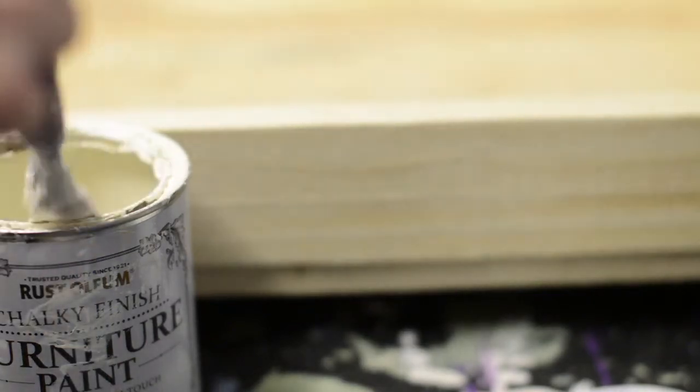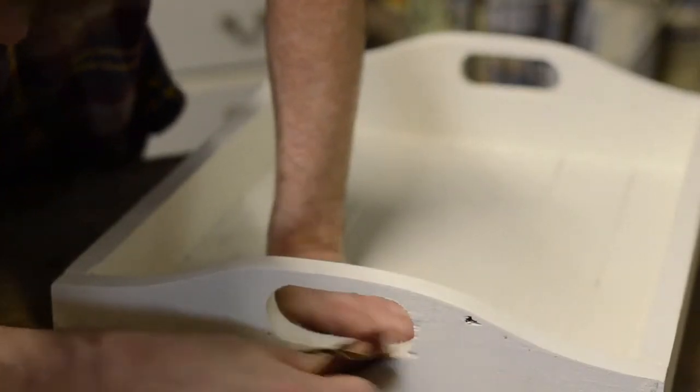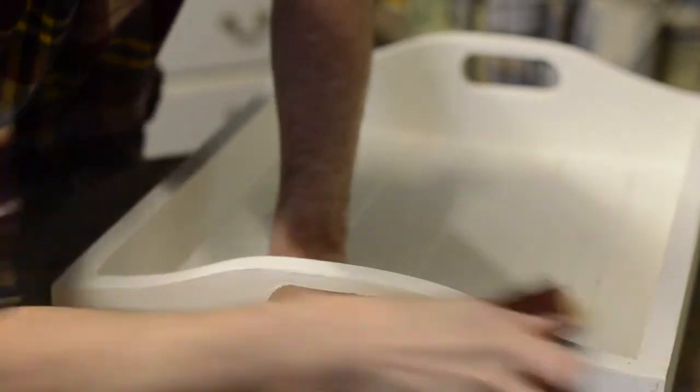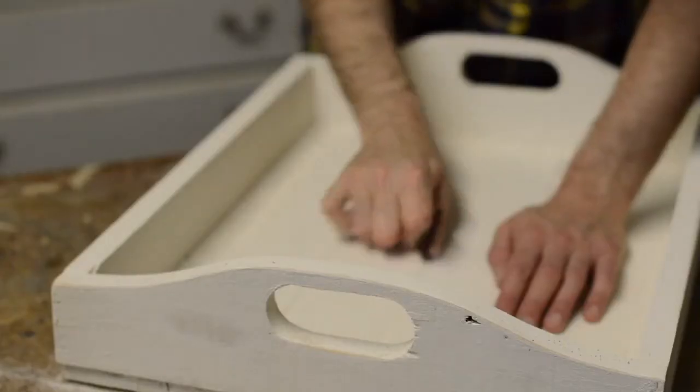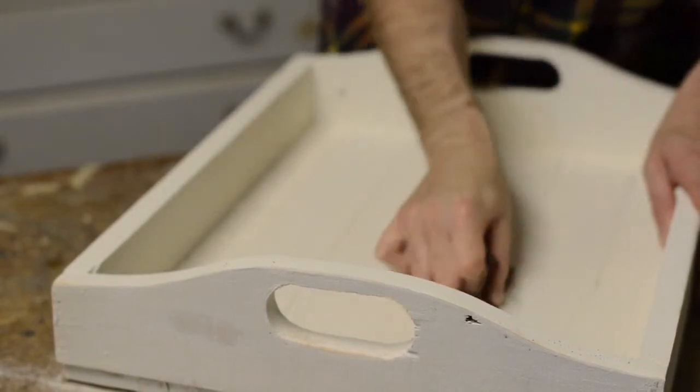To keep with the rustic look I thought I'd use some chalk paint. I also like this because there's no need to undercoat. The paint had dried and then I distressed it some more by rubbing some off with sandpaper. The key to doing this is to try and make it look natural, so sanding bits that would wear like handles, high points, or joins in the wood.